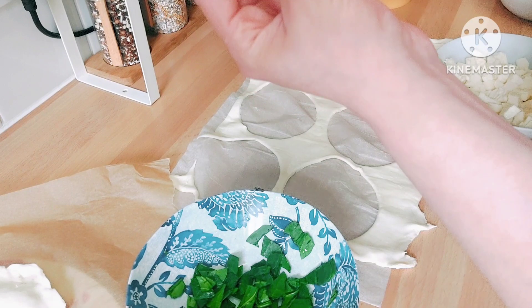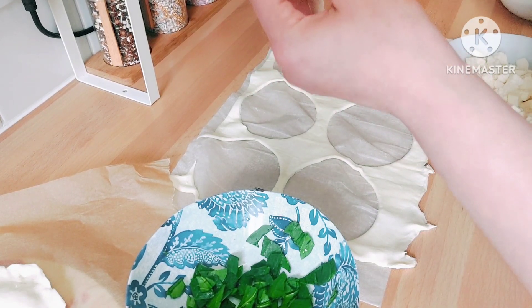Before you put them in the oven, the oven has to be high so they go puffy and crispy.